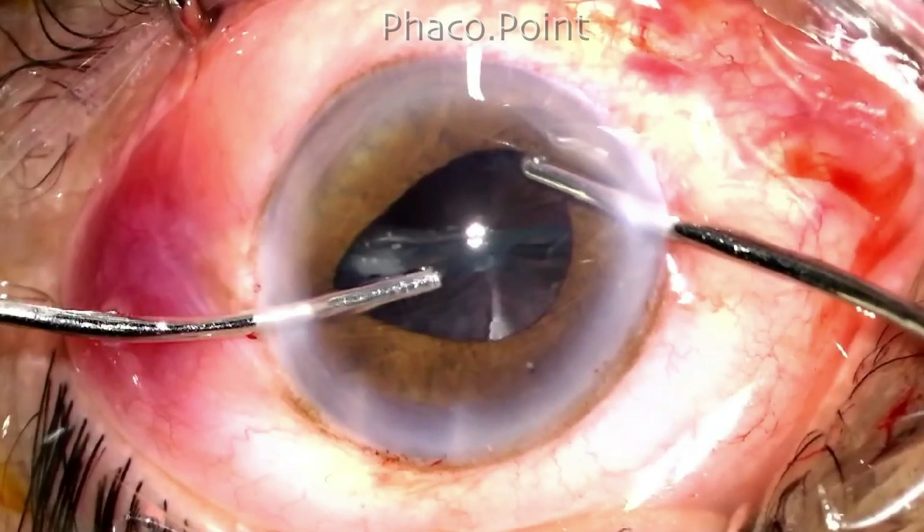Once you've got hold of the epinucleus there are two ways in which you can proceed. Either you draw the entire epinucleus bowl out of the capsular bag, reintroduce viscoelastic, change the irrigation aspiration to the phaco probe again in the epinucleus mode, and then aspirate it with the epinucleus mode of the phacoemulsification. This technique is a lot quicker.